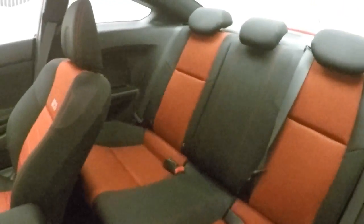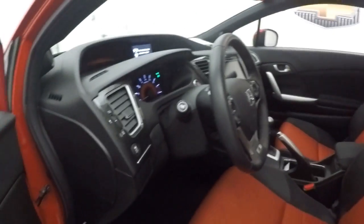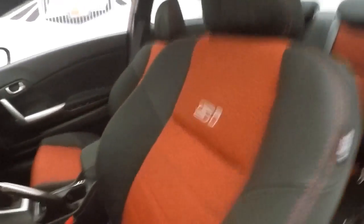Trunk's nice and big, plenty of space. Interior's in great shape, nice back seats. All your controls on the door, nice seats with the SI emblem on the back, and there's the power sunroof.